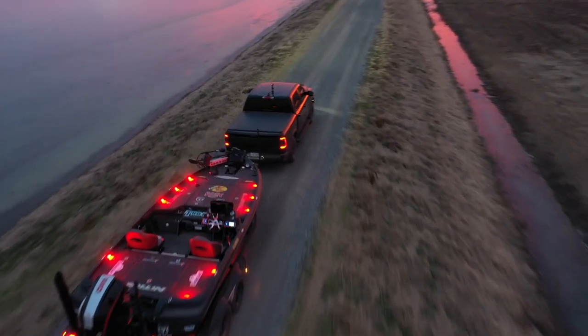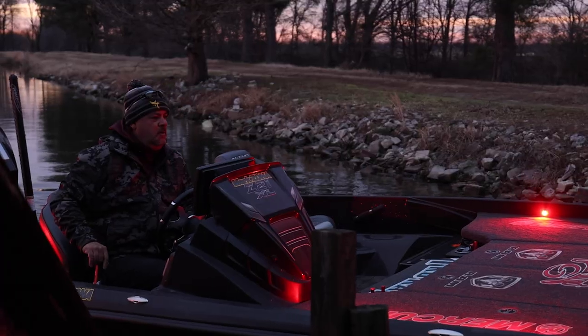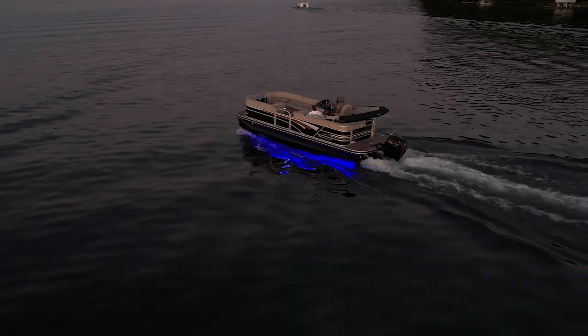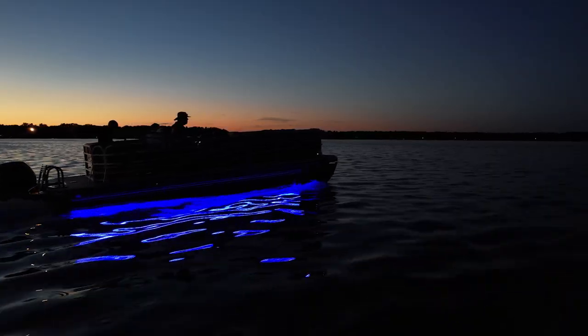And one of the most important things to me is the TH Marine blue water LED lights. Whether they are on my bass boat, inside my bass boat, my pontoon boat — they just look really good.